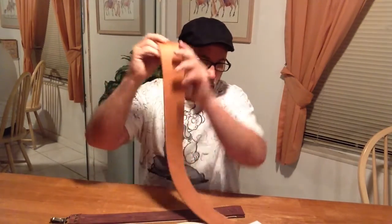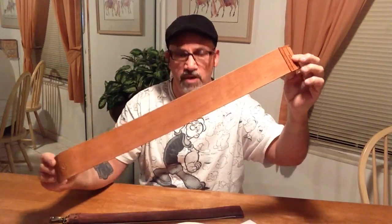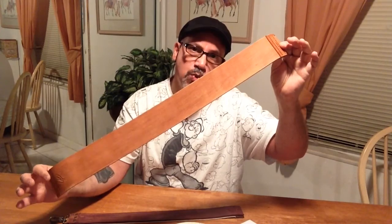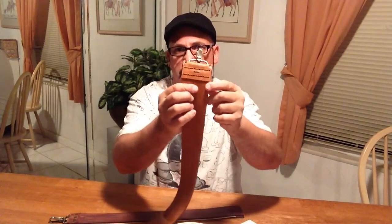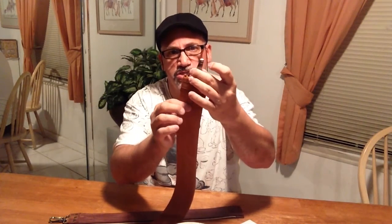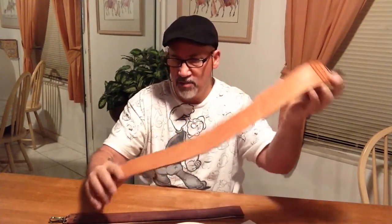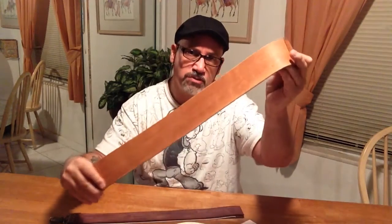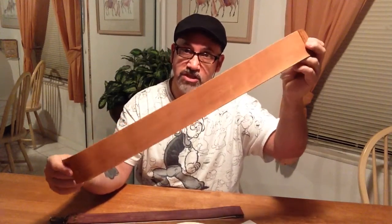This particular one is called the XL strop. The XL strop is 26 inches long and two and a half inches wide, and it's hand-sewn with custom brass hardware that looks very, very strong — like it would last forever. It's vegetable tanned, and it's absolutely beautiful cow leather.